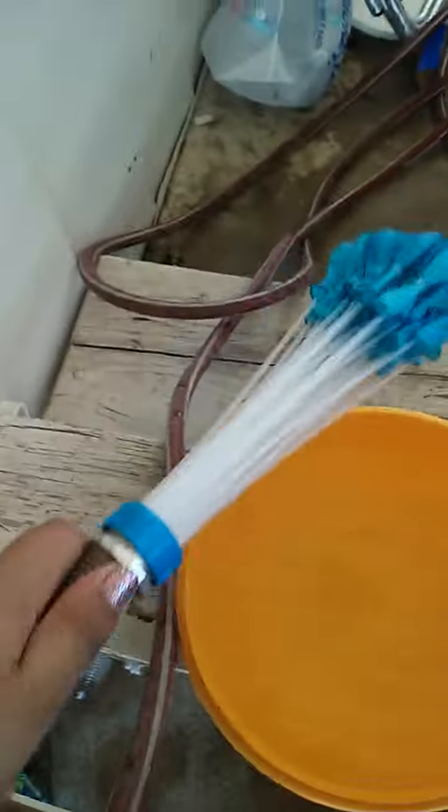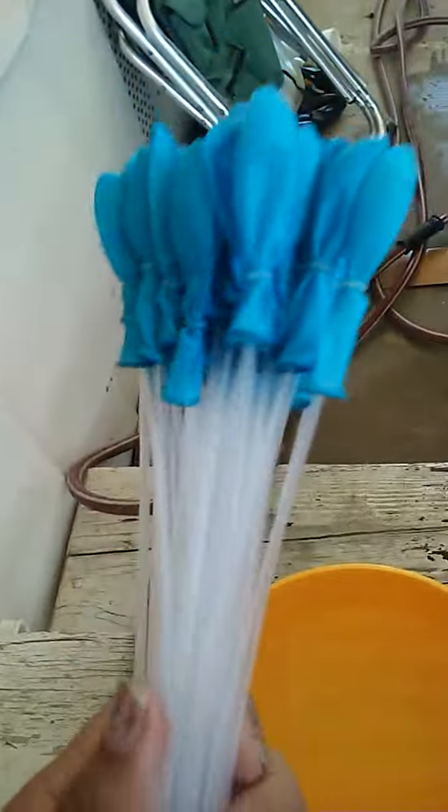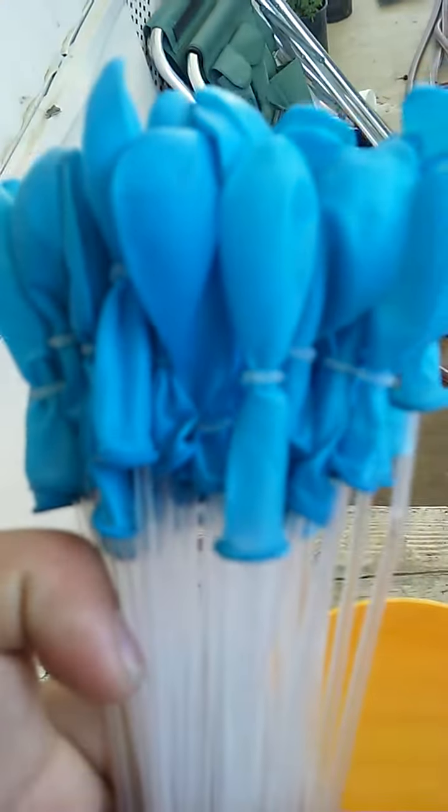We got this thing called Balloon Bonanza — 40 water balloons on some straws that fill them up all at the same time. There's a little rubber band part at the end of these that ties them by itself. We got a red one, a blue one already attached, and there's a yellow one I'm saving for my friends. We got our water ready.